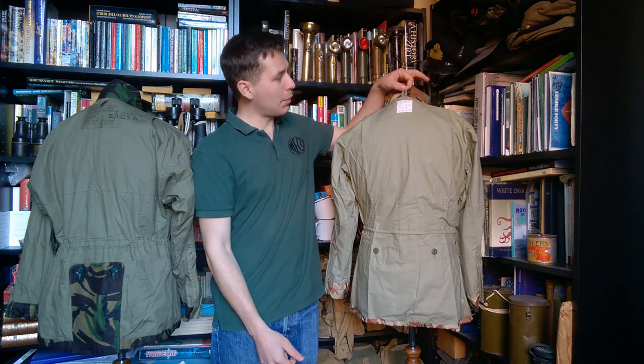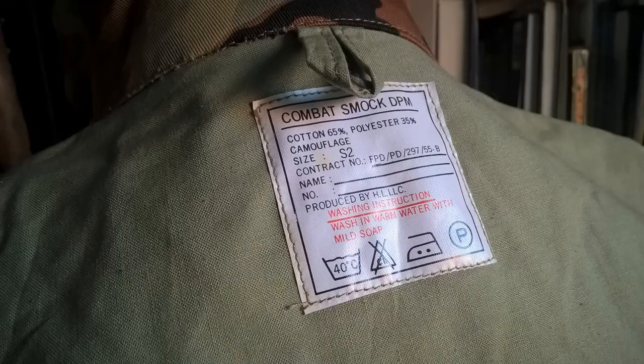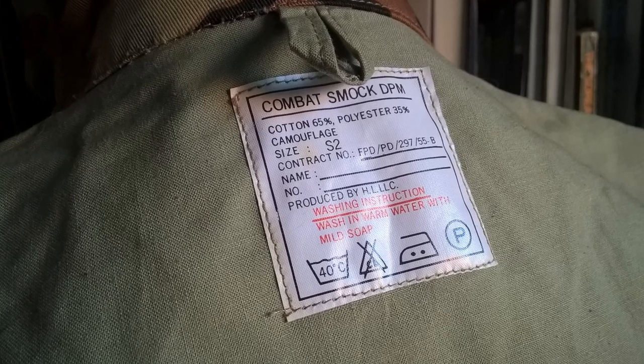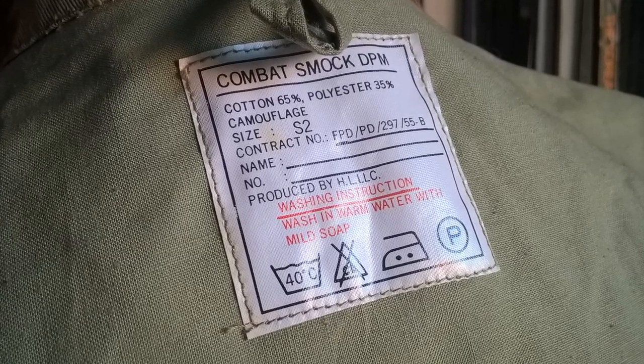We do have a hanging tab at the collar, the same as on the British smock, and the label positioning is the same for the actual garment details. On the label: Combat Smock DPM, cotton polyester mix, camouflage, size S2, and the various other details regarding washing and so forth.